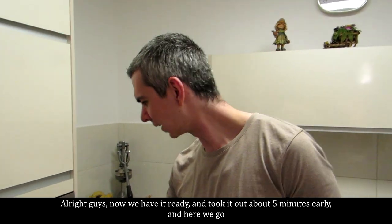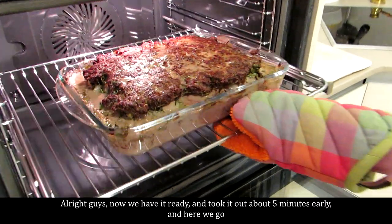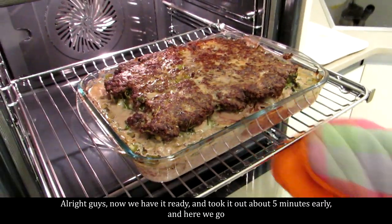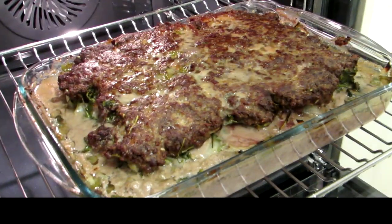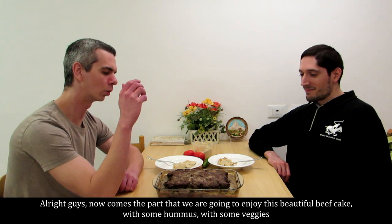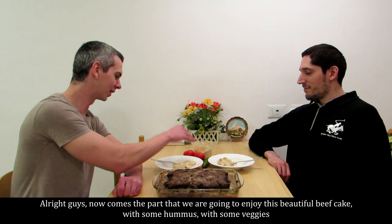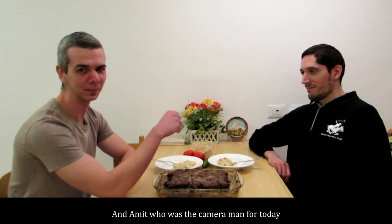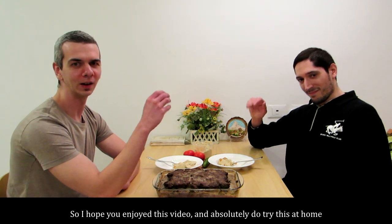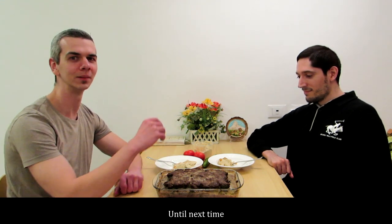Alright guys, now we have it ready. Took it out about 5 minutes early and here we go. Now comes the part where we enjoy this beautiful beefcake with some hummus, some veggies. I also want to meet who was the cameraman for today. I hope you enjoy this video — absolutely do try this at home. Until next time.